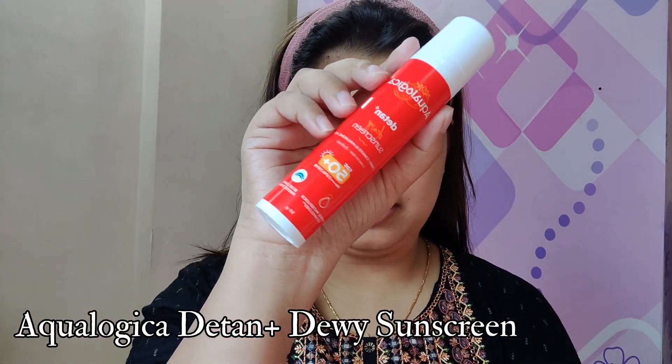So I have not prepped my skin yet. First I will just prep my skin and then we will start the makeup. For lip balm I have used Xudio Canberry Lip Balm. Now I am applying sunscreen from Aqualogica.